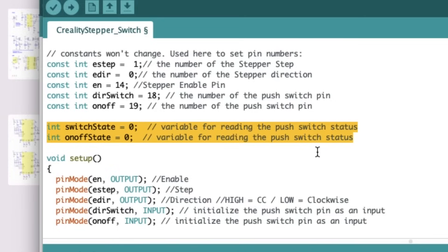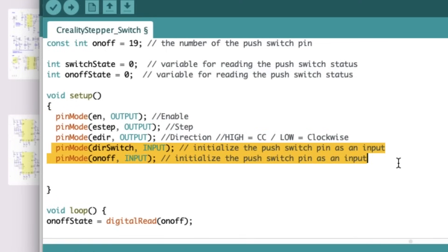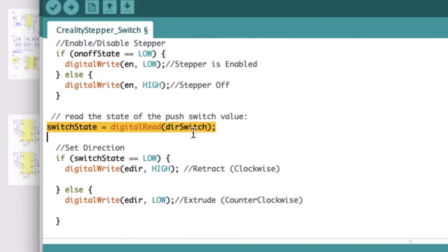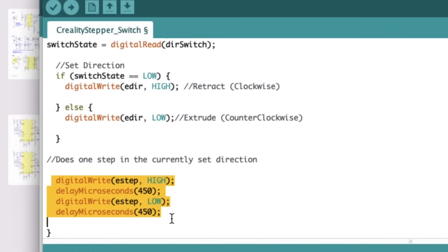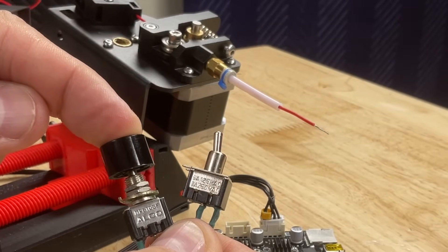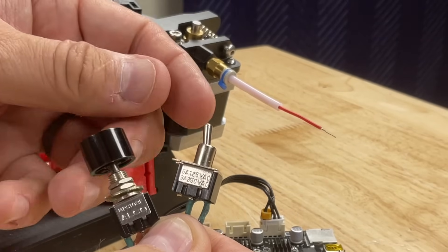I'll also make two variables for the state of those switches. I set the stepper driver pins as outputs and the switch pins as inputs. Then I write code to watch the enable switch — if it's low, the stepper is enabled; if it's high or open, the stepper is off. I also read the state of the push-button switch: if it's pressed it'll be low, and we'll send a high to make it run clockwise; otherwise it runs counterclockwise. Finally, we drive the stepper high then low with a 450 microsecond delay so it runs a little slower. After loading the sketch, I flip the switch to turn the motor on — it's extracting wire. Press the switch and now it's retracting; let go and it extracts again, until I shut it off with the on/off switch.